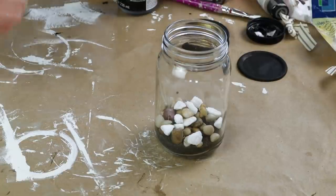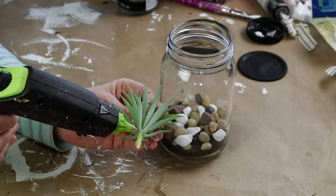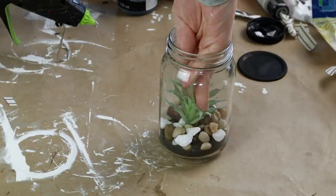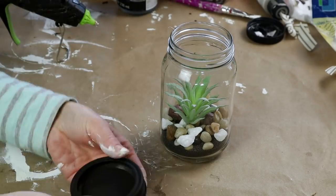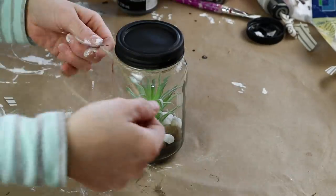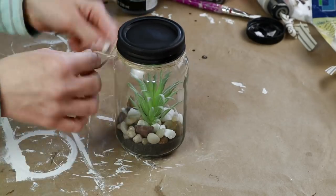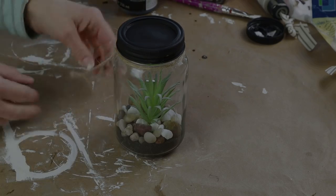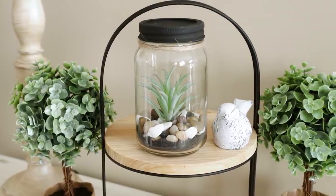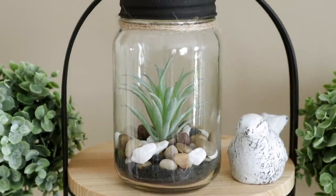Once I have all the stones placed I'm using one of these really cute succulents also from Dollar Tree. I'm placing hot glue on the very bottom stem of the succulent and pressing it down into the sand between the rocks, then screwing my painted jar lid back on. I'm then taking a piece of jute, wrapping it around the top of my jar twice, tying it in a knot, and cutting off the extra long ends. Here is my planted succulent jar — this project is by far the easiest in today's video and it just looks so pretty on my tiered tray.